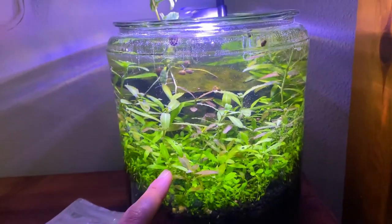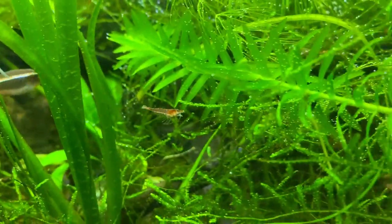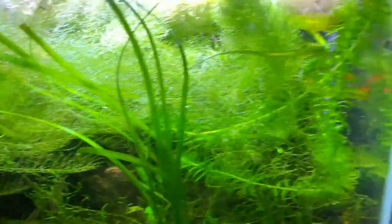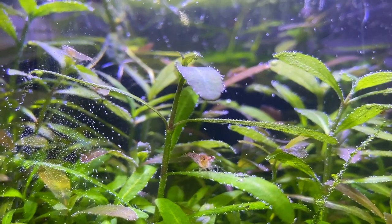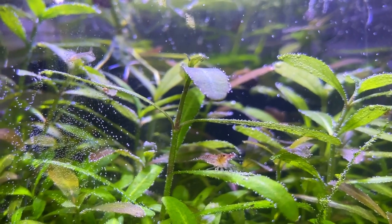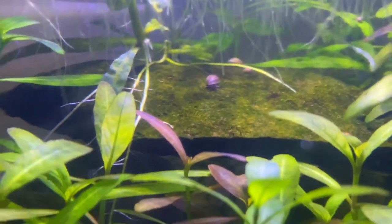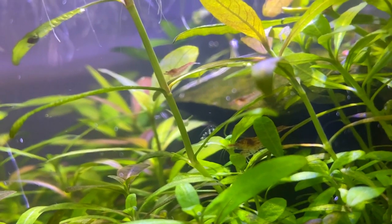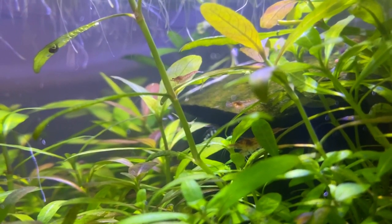When I first set this tank up I had quite a few shrimp in here, and I ended up moving them to this five-gallon tank over here. To my surprise, they bred like crazy — there's one right there and another one by the glass. Moving back over to this tank, we have some little tiny neocaridina shrimp in here, and I also have quite a few snails — there are definitely more snails than shrimp. There are some bladder snails and also some ramshorn snails. The shrimp population in this tank has stayed relatively stable, and about every few weeks I do see some tiny baby shrimp swimming around.